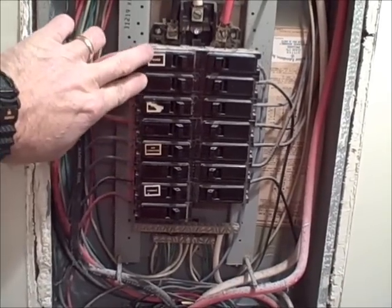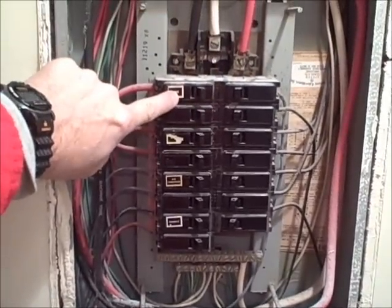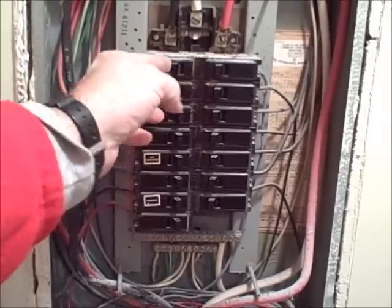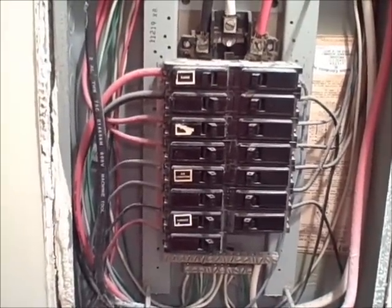When you have a 220 breaker, each breaker should be tied together with a strap, so if the appliance gets in trouble on one leg, both legs will trip. As you can see now, one leg can be tripped by itself, leaving the appliance still with voltage.